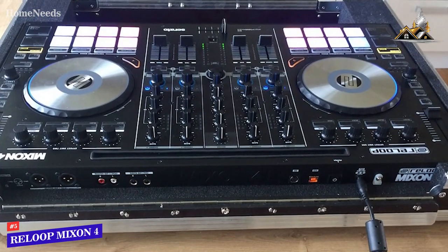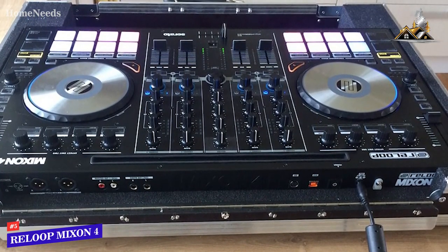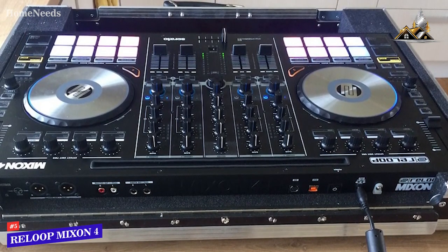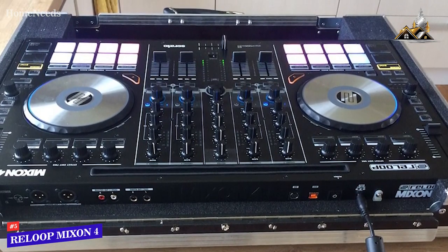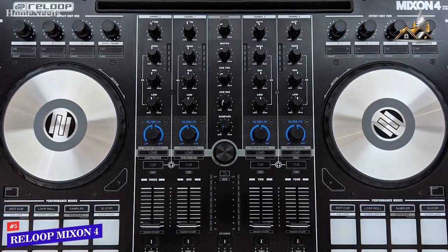While it doesn't quite offer the same class-leading control as the Pioneer DDJ-RZ, the Reloop Mixon 4 is a solid all-around controller that performs well in most situations, making it an ideal option for anyone who doesn't need professional-grade features. If you're looking for a high-performance board with several advanced features at a lower price than most premium models, this might be the best choice for you.